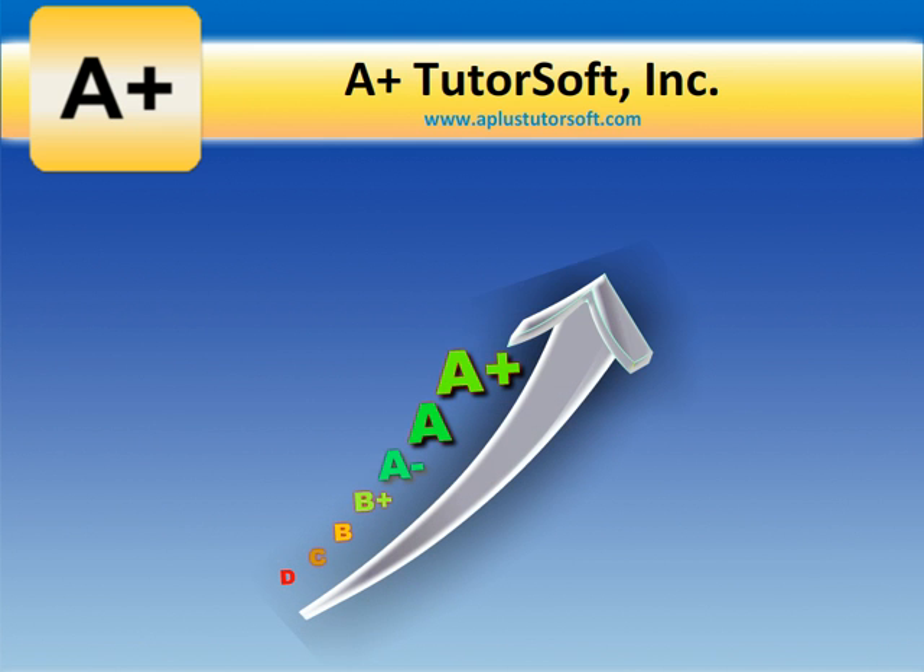Thank you for watching this short demonstration of our A-plus Multisensory Interactive Math Online. We look forward to helping you save your time and money, as well as helping you on your homeschool journey.